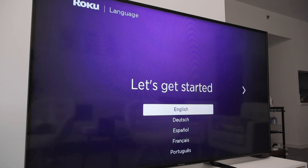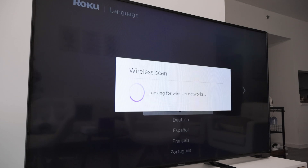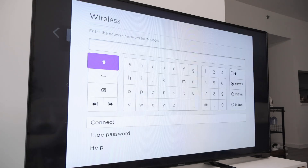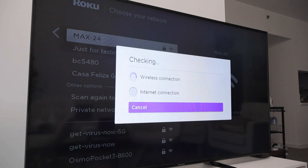Now let's get it started. I click here, select English. Now I need to select my network — just make sure you have the password for your network. Insert the password and click connect.